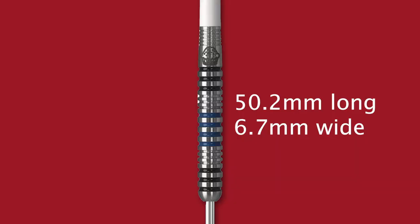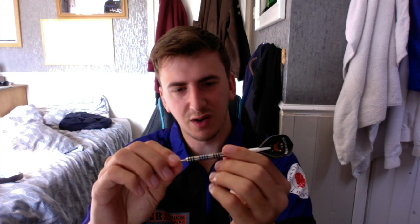Before we get to the board, here are the dimensions: these are 90% tungsten, 50.2mm long by 6.7mm wide. So they're a little wider for a straight barrel type of dart, but they feel nice and natural in the hand. My personal darts are 6.2mm wide, so you're gaining about half a millimetre of width, but they don't feel out of place — they don't feel like a bomber-shaped barrel. If you like a thicker straight barrel dart, these may be the darts for you.